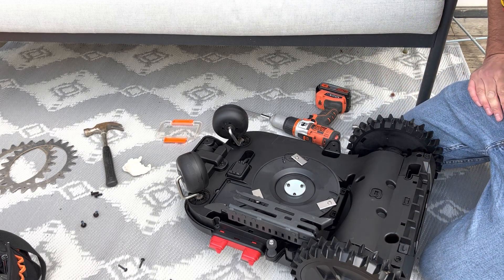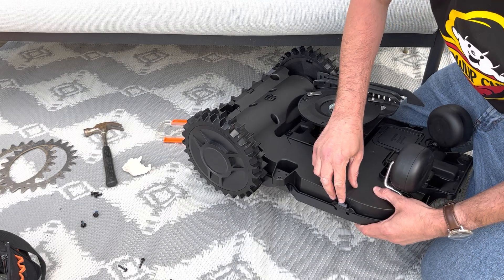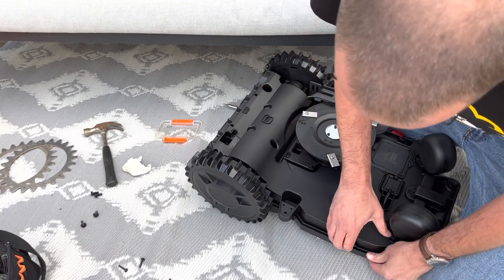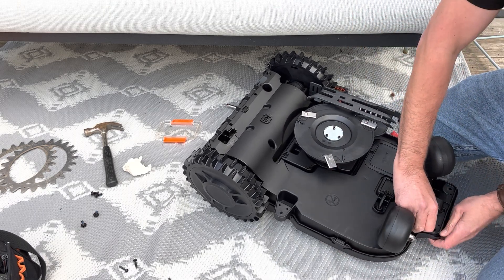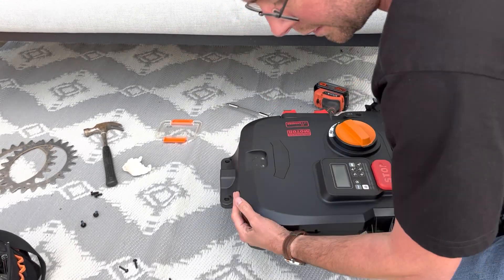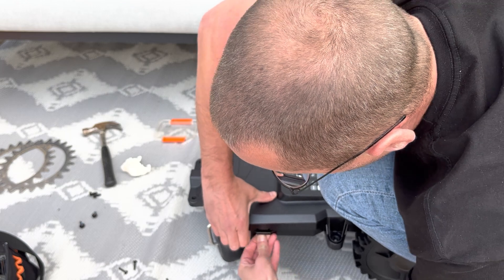Let's turn this and show you: you have to push here in order to remove the main cover. Gently we will start removing the top part — maybe it's easier if I just turn it around like this. What we want to find here are the sensors connected to the wheels.